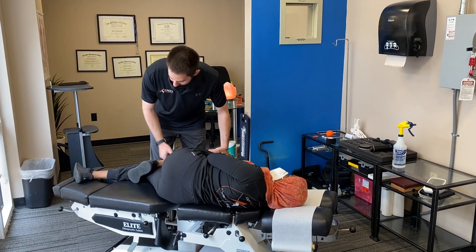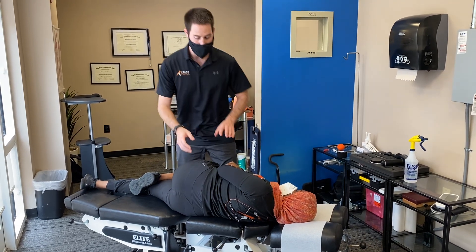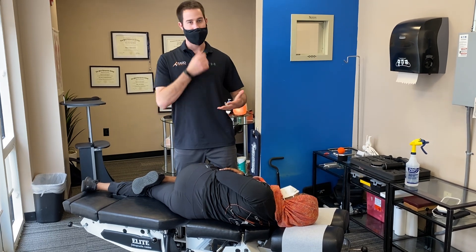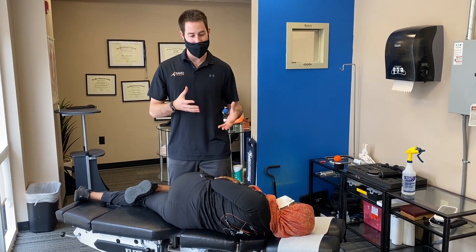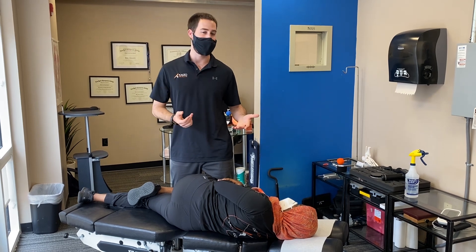We'll put a little bit of flexion to the knee here. Try not to overly rotate the patient, especially coming through the mid-back. Depending on the condition, each practitioner will do things a little bit differently. If we're dealing with more of a disc complaint, we try to minimize rotation. If it's more of a mechanical-type issue, we can do a little more rotation. The person's size and age also make a big factor.